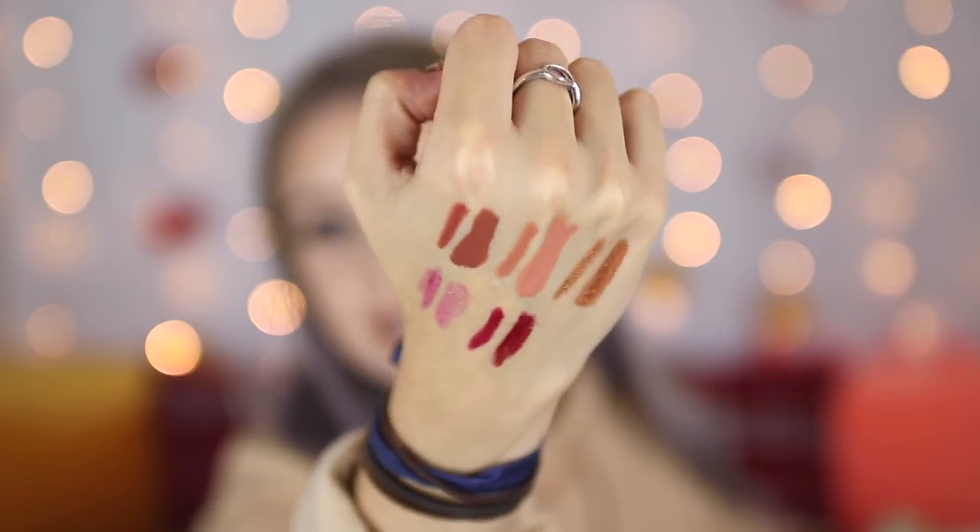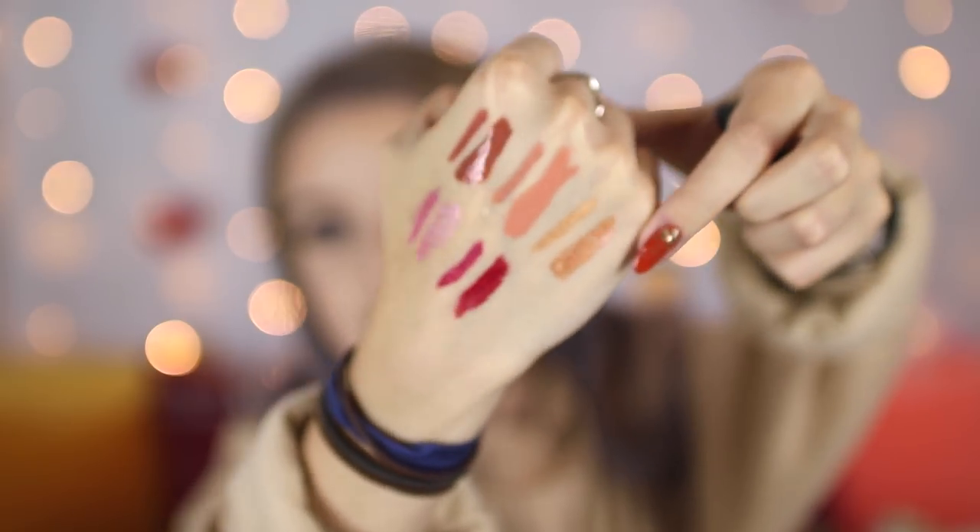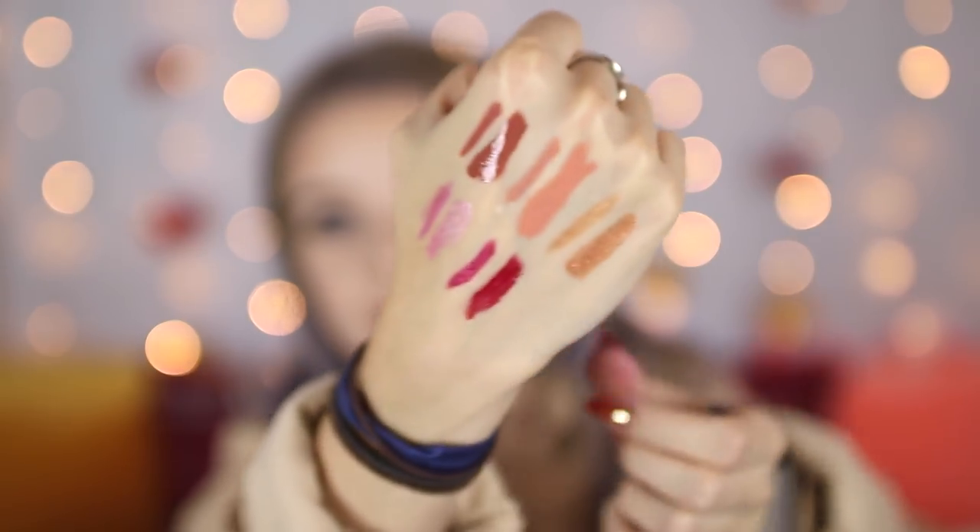The final shade is Regent, which is a bright red — the most festive lipstick you will ever see. So on the bottom row we have the two gloss kits, then the gold metallic lipstick, the pink one, and then the red.